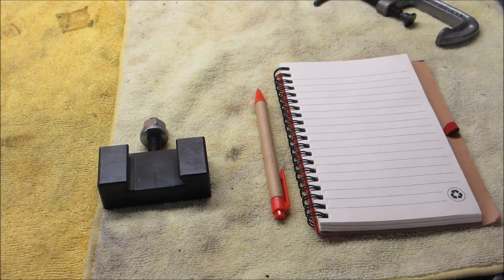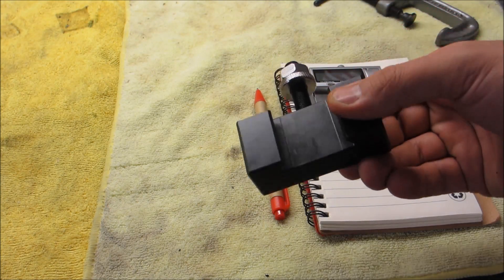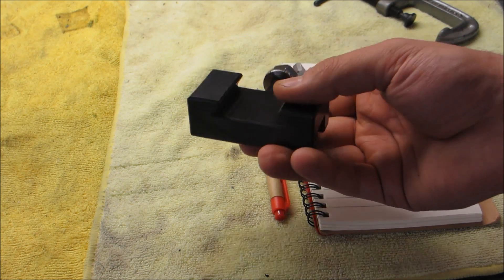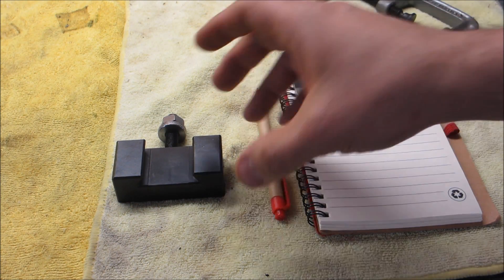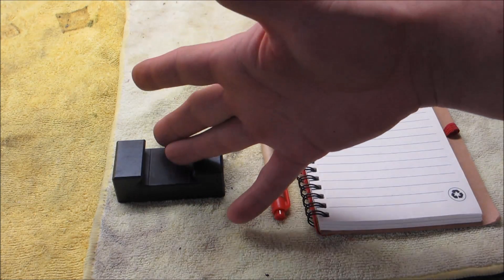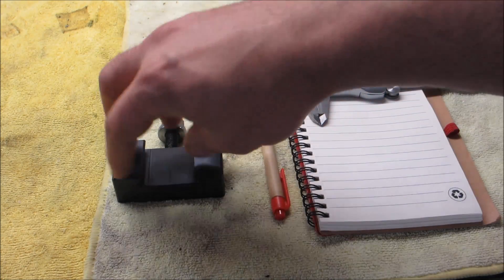Hello guys, welcome back to the channel. Today we're going to go through the process of actually designing a simple thing in 3D so we can 3D print it. Designing things that are meant for 3D printing is important because if your design has impossible overhangs or you're printing stuff in mid-air, that's not very congenial for 3D printing - you have to actually design things with 3D printing in mind.